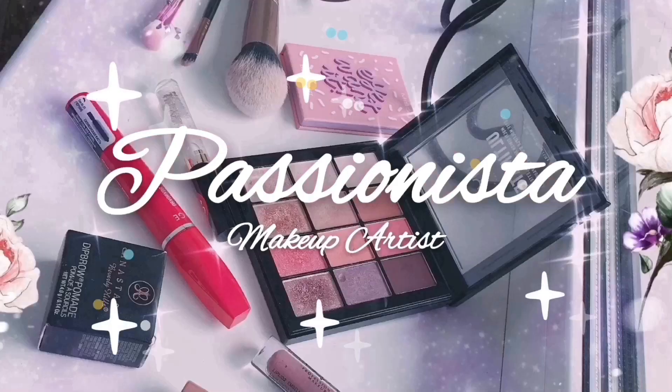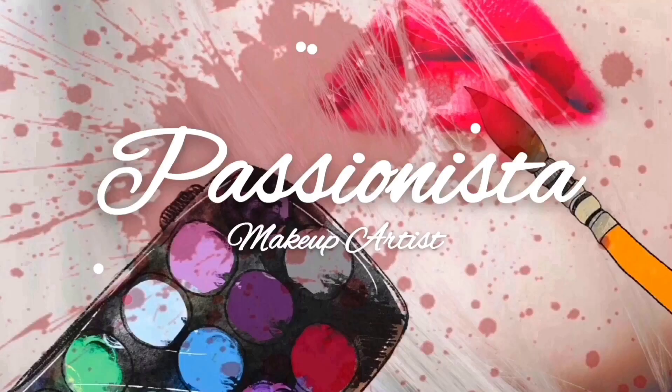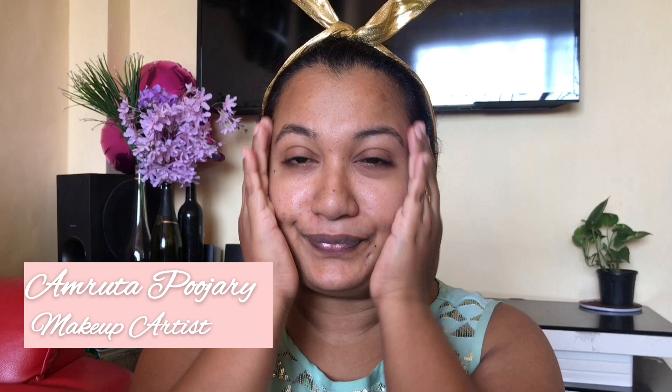Hello guys, so step by step makeup tutorial के लिए तयार हो जाएए, let's get started. Hi, this is Amrita here, your passionate makeup artist. So start करते हैं eyebrows से, so पहला step होगा आपका eyebrows.